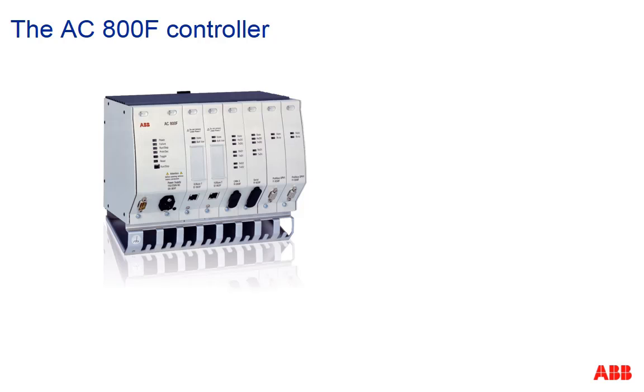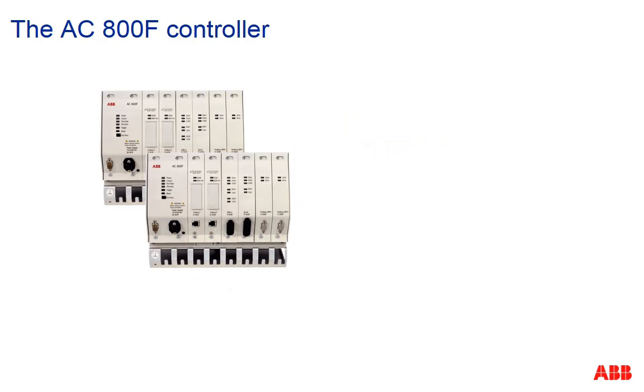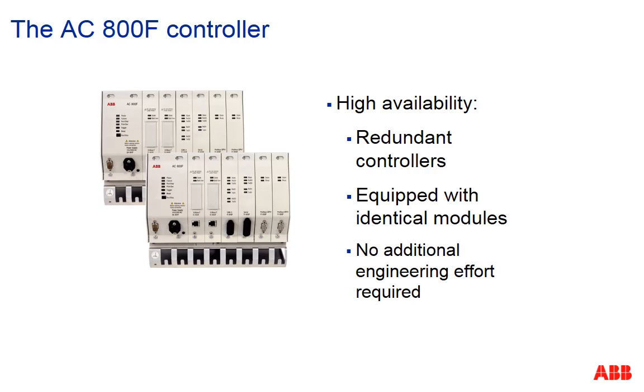The controller AC800F is designed for one thousand and more IOs, and can be used for batch applications and in applications with many function blocks. For highest availability, the application can run on redundant AC800F controllers — we just need two controllers equipped with identical modules. No additional engineering effort is required.